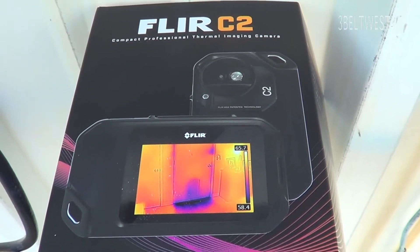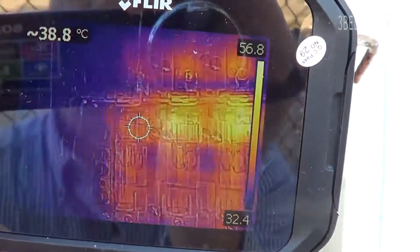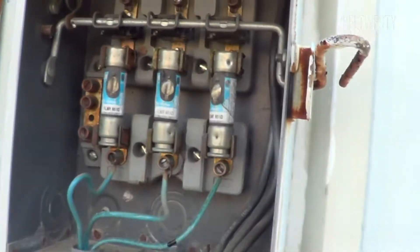We've got the thermal imaging camera, the FLIR-C2. You can see that the two of them over here are much hotter.